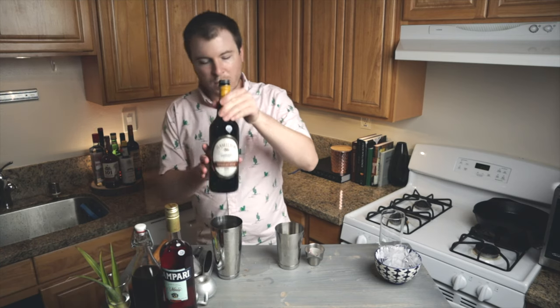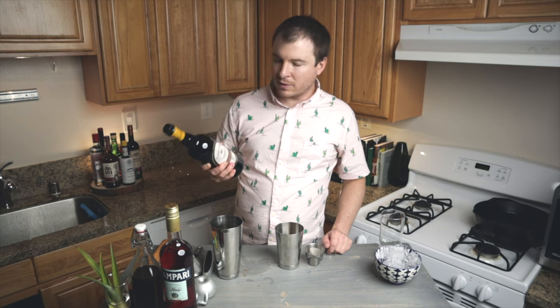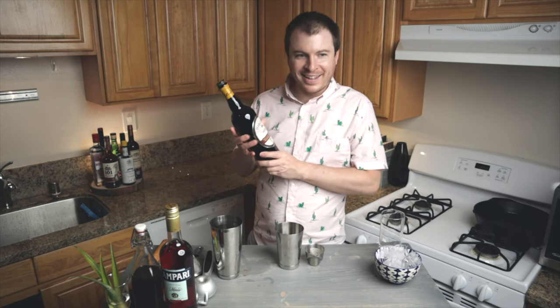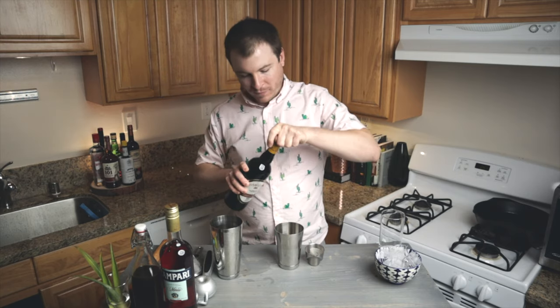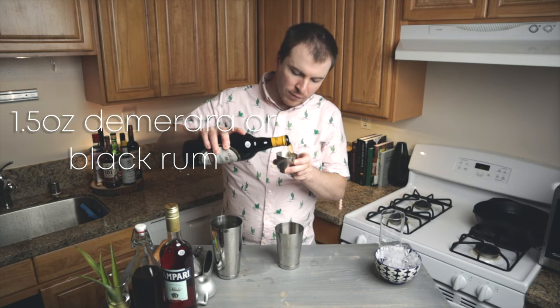Lastly, you want a nice dark, black aged demerara rum. This gives you a molasses note and some funk that goes really well with the bitter notes in the Campari. This one is the Hamilton 86 — 86 proof, from Guyana. I'm measuring one and a half ounces of this.